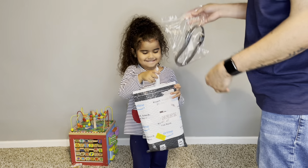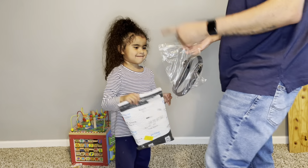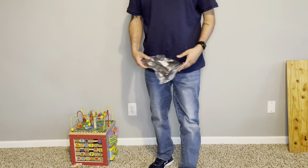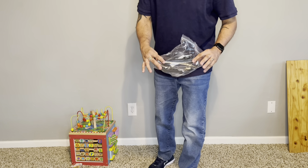We have a cool belt. It's not the same package as the other one, so let's open up the other one. There's a reason you're not seeing my face — it's because it's a cool tactical belt.